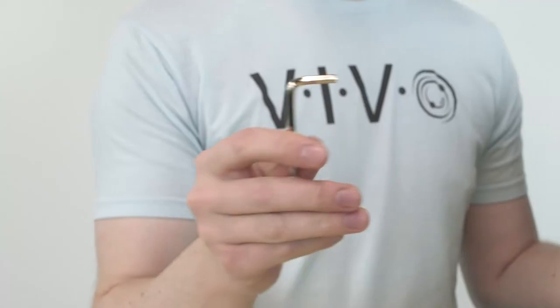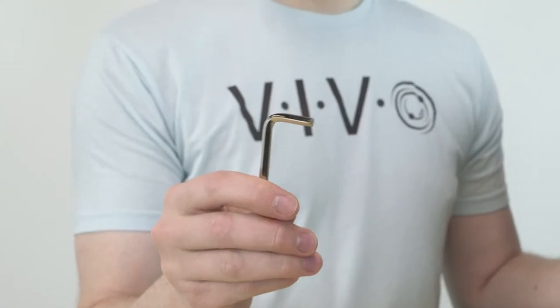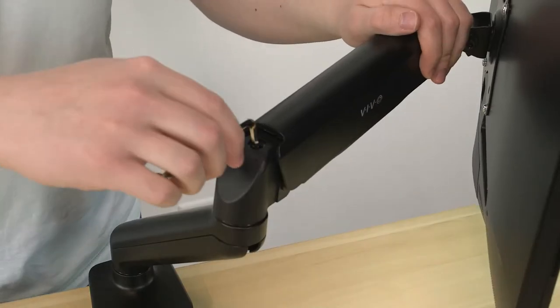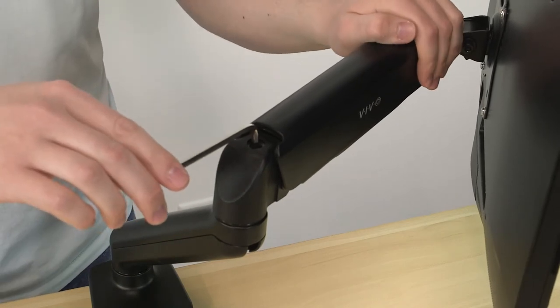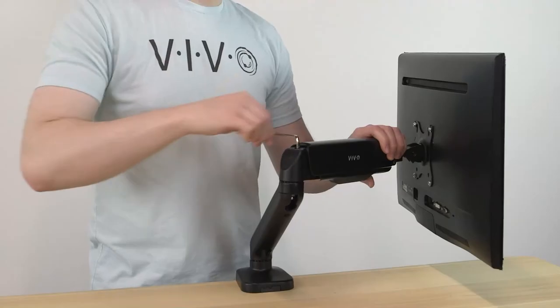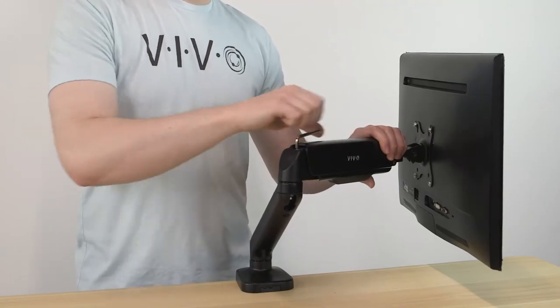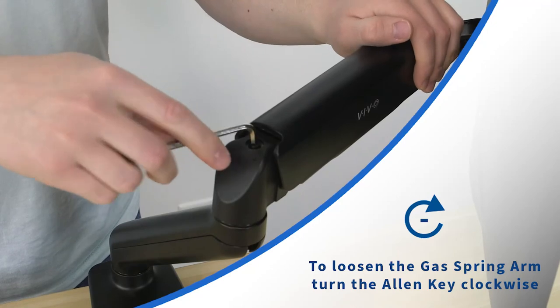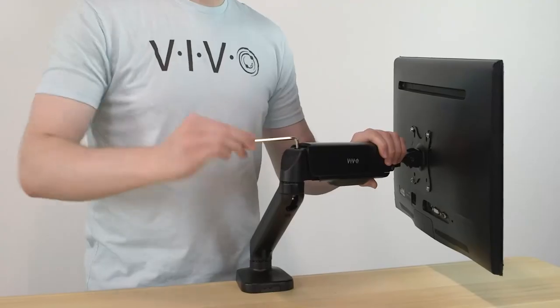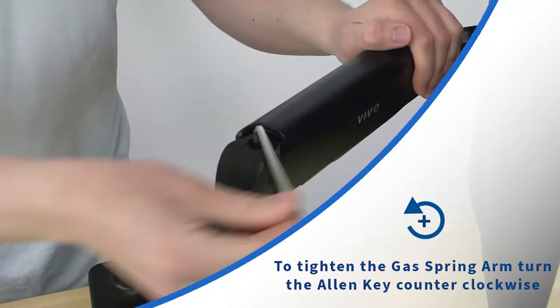To adjust it, use the included Allen wrench, and while holding the arm straight forward as I'm doing here, rotate it either clockwise or counterclockwise. On most of our mounts, you'll rotate clockwise to reduce the strength of the gas spring, or counterclockwise to increase it.